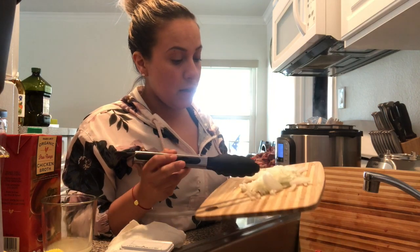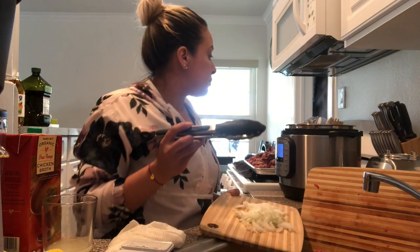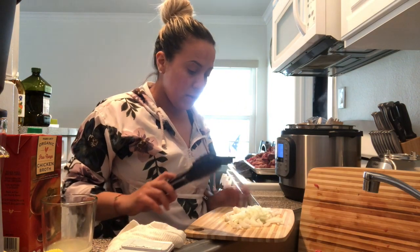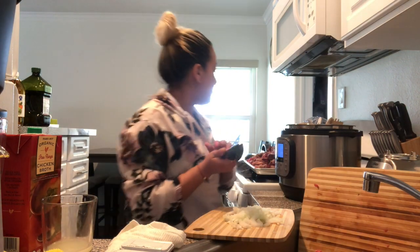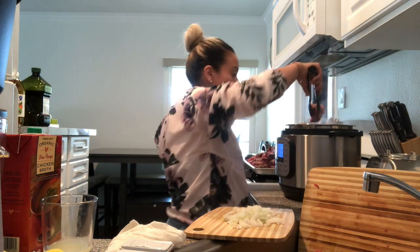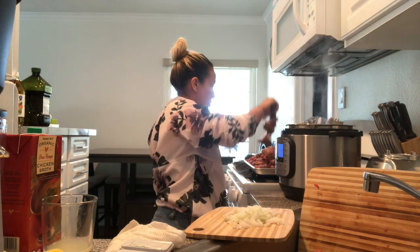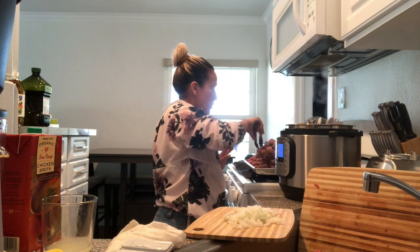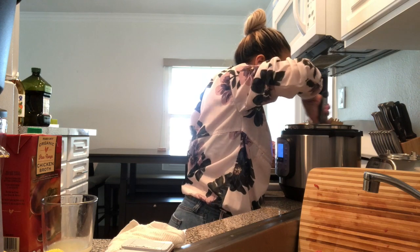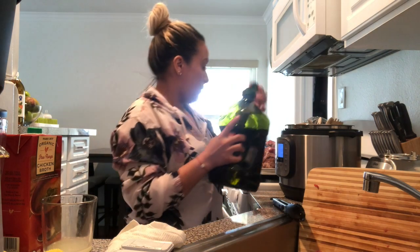Next we need to chop some onion. I'm using yellow onion but you can use white onion too. It's about two cups for six pounds — remember, six pounds should be feeding at least like eight people. We're gonna pour this inside golden brown, and I'm actually gonna put oil because I didn't cook it off for that.